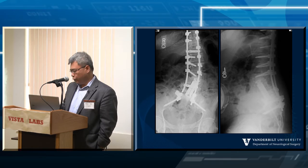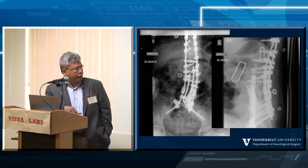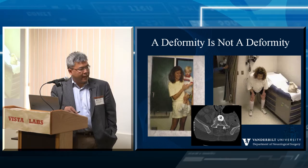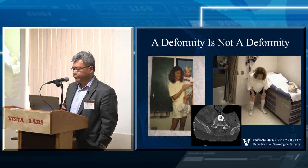As the rods continued to fracture, the stress overwhelmed the cage, causing progressive deformity and fracture through previously healed areas. We then used quad rod techniques to address this. I'm going to talk about designing constructs to withstand the stress at that junction. The patient has been holding stable for a while now. The point is: deformity is not deformity, and this patient started with low back pain and ended up requiring multiple revision surgeries.